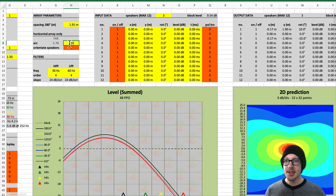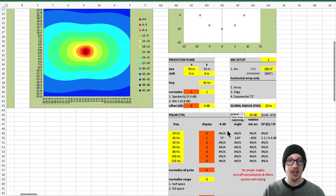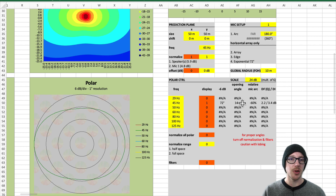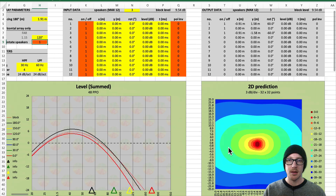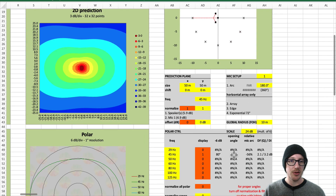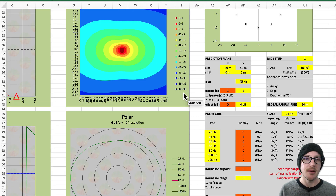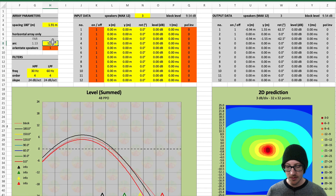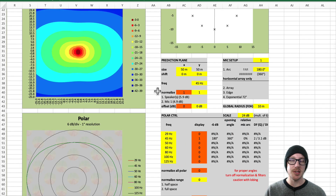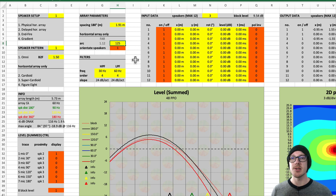I basically brought the arc angle up as high as I could. At 120 degrees the arc angle gives me an opening angle of 160 degrees, then 176 degrees — so I think this is the end of it. Once it gets to 180 it's just going to flip to 360. So 125 degrees was the maximum angle that I wanted to use.